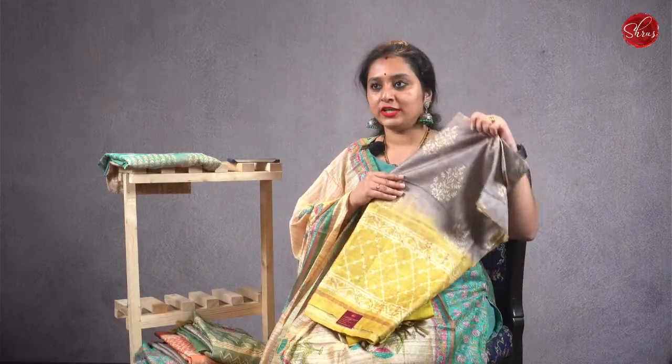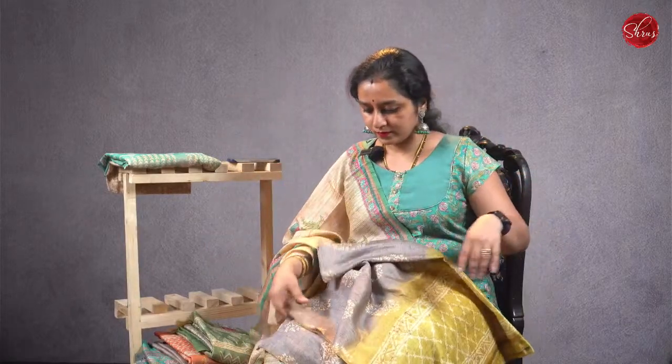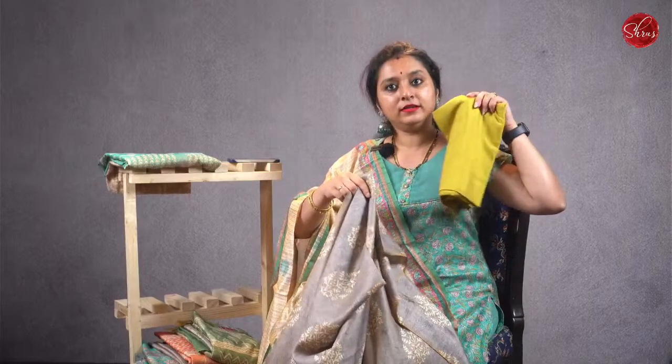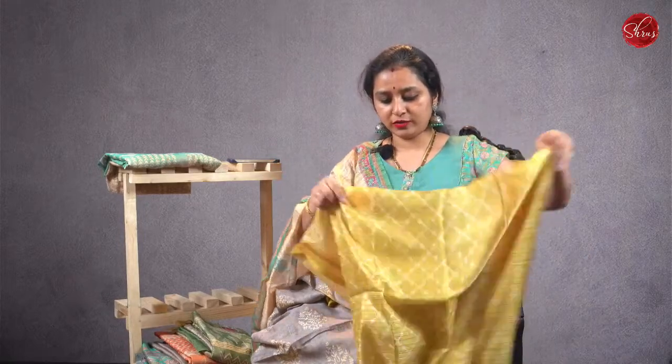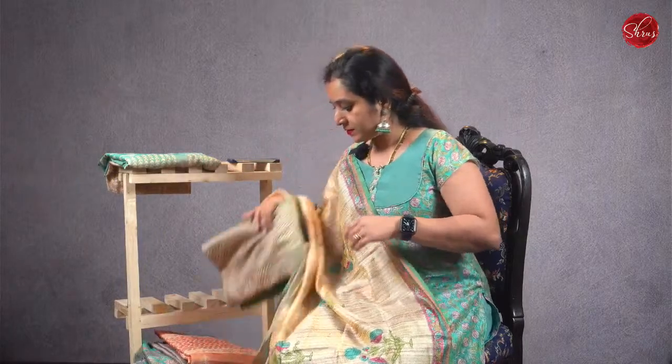We have some nice double shades in these salva suits also — a pretty grey with a light green. The bottom portion of the top will have this design, and it has a nice plain green colour bottom and a beautiful dupatta with a combination of both green and grey. These are always semi-tusser and will have a tusser feel. Priced at 1,580. This is one more design in the double shade — grey with a green — and this is going to be the dupatta. All these come with top-coloured plain satin cotton bottoms, priced at 1,580.